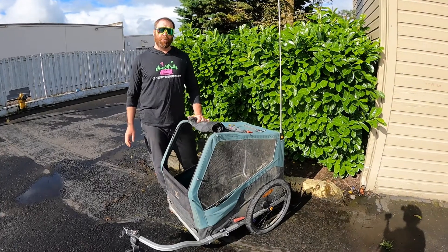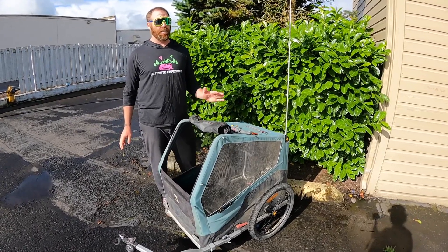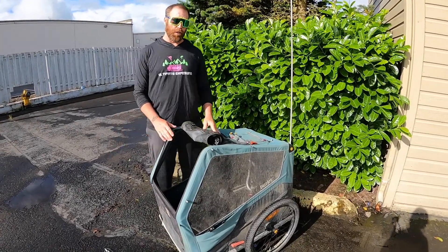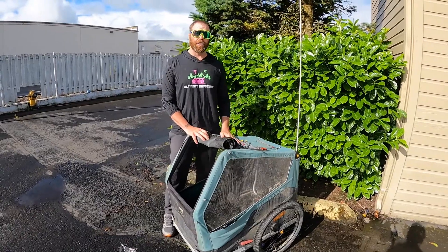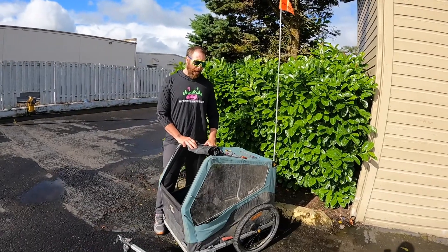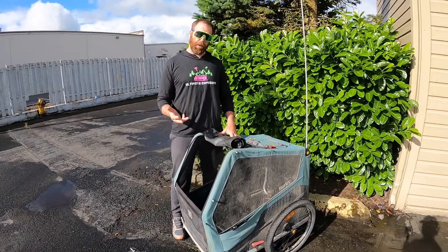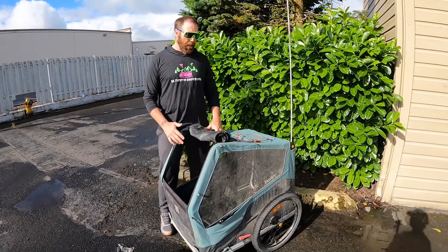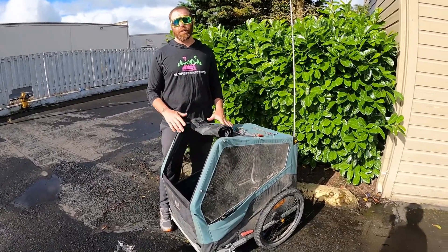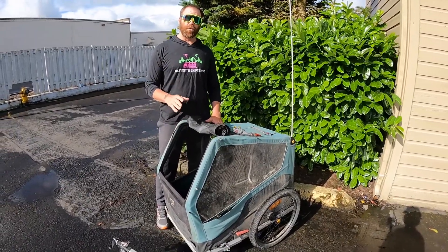Hey guys, it's William again from Ultimate Exposure. We did a review on the Burly Bark Ranger, and this is an update on some of the concerns we had. At the point of the review, we had just finished the Dalton Highway — Prudhoe Bay to Fairbanks, approximately 500 miles. Now we're back in the lower 48, so we've done approximately 2,500 miles on this, with a very large gray wolf/malamute dog that rides in it.